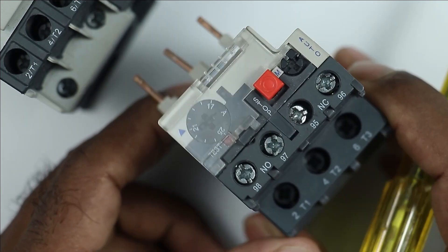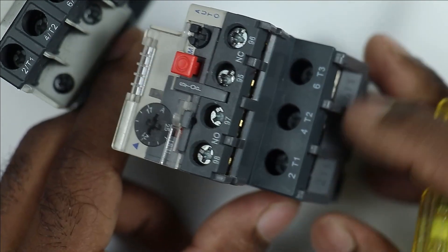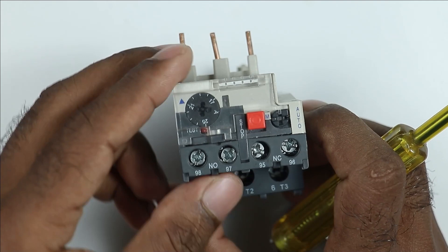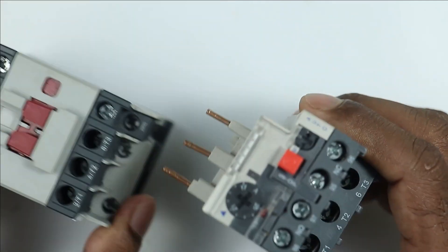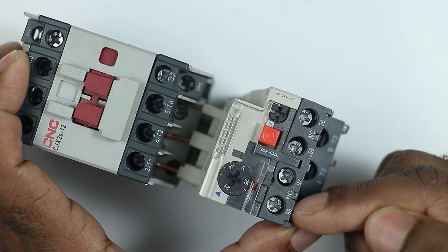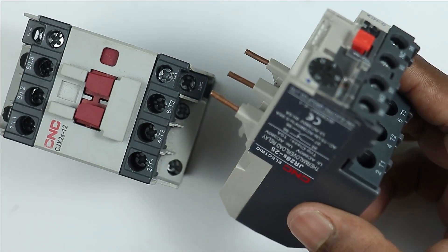In this overload relay, you will find a total of 6 power terminals — 3 power terminals are here and here you will find the other 3 power terminals. Apart from this, 1 NO contact and 1 NC contact is given here. Whenever we connect this overload relay with the contactor and the overload relay gets tripped, in this overload relay only the NO and NC contacts are changed. The power contacts here will not change.